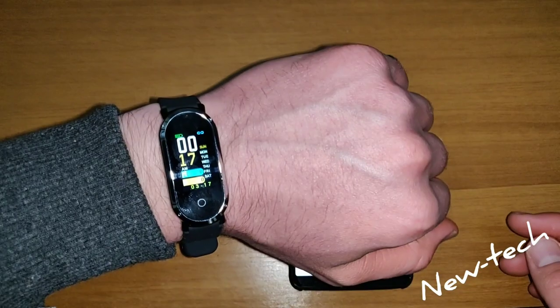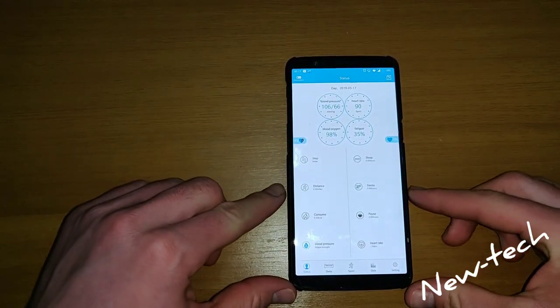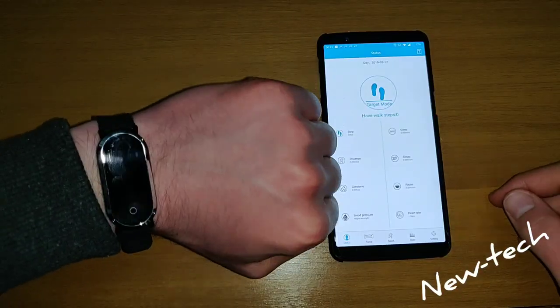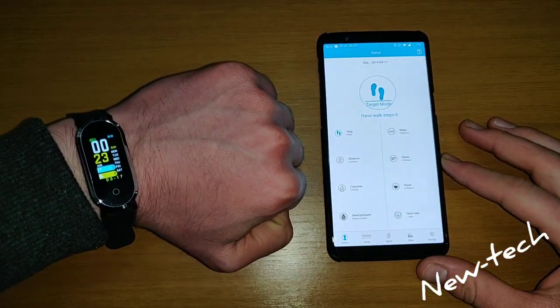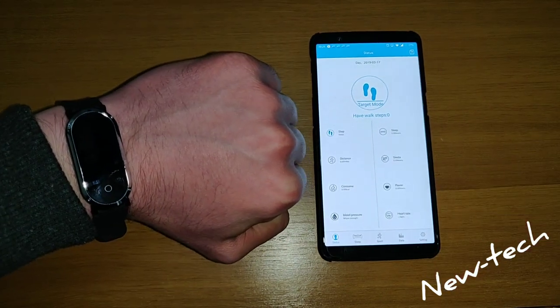This watch notifies you for apps like Instagram, Facebook, or if somebody calls you. So guys, this is it for the smartwatch. Please subscribe to our channel and turn the notifications on.